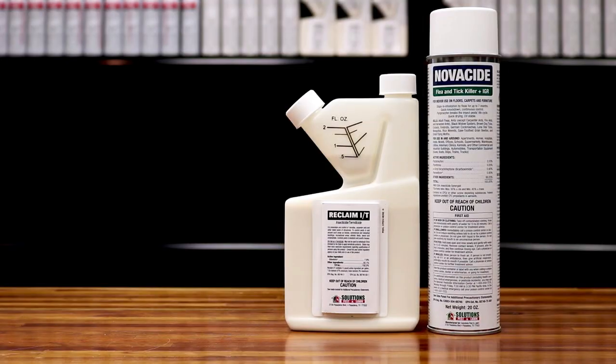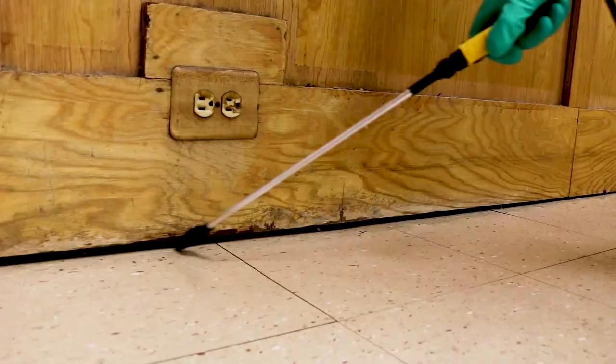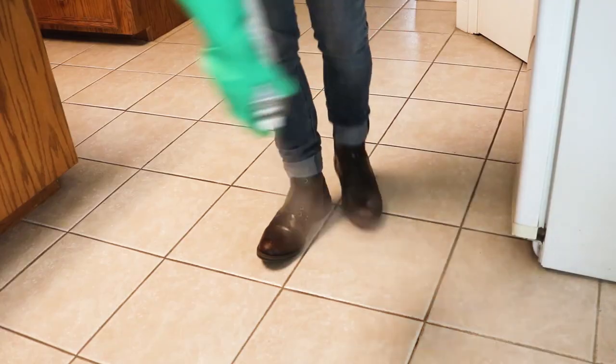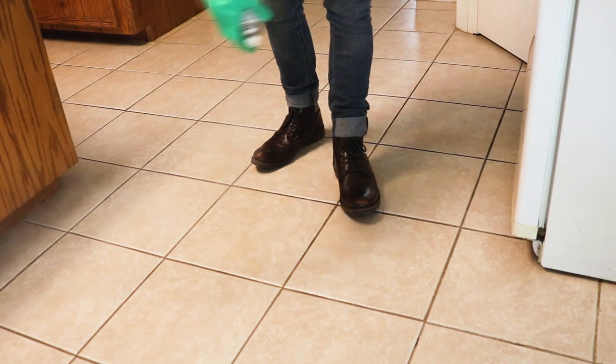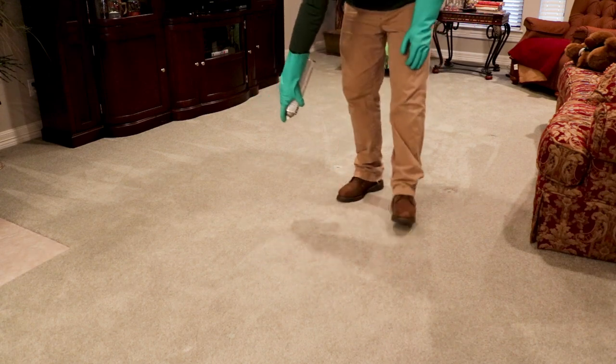If these things concern you, check out Reclaim IT and Novocide aerosol. Reclaim can be used outdoors as a barrier or broadcast spray, or as a crack and crevice treatment indoors. Novocide can be sprayed around your home and it has an insect growth regulator in the formula, meaning it not only kills adult pests that come into contact with the chemical, but it also prevents younger pests from maturing.